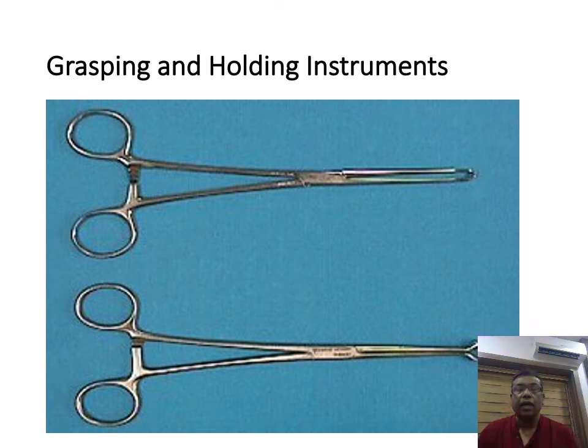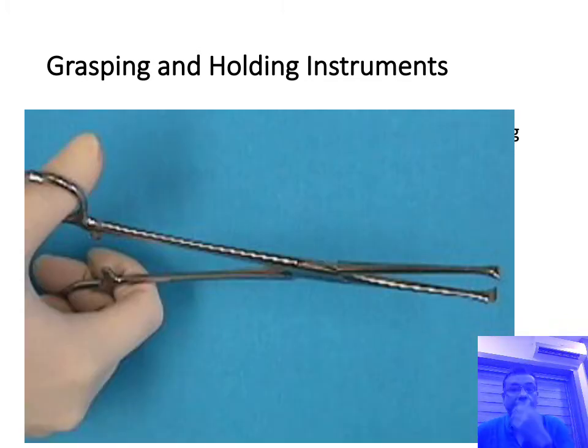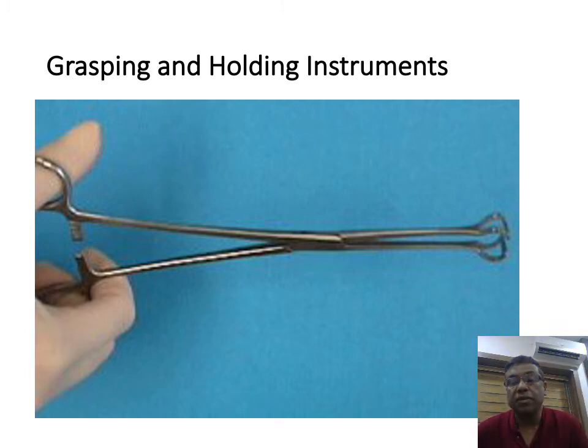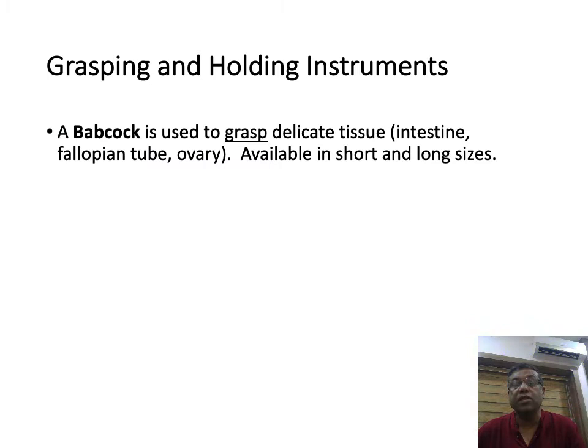Coming to grasping and holding instruments, there are three common types. One is called the Allis forceps — used to hold tissues like muscles and fascia. It has uses in gynecology as well. Basically these are holding forceps but they are crushing. The Babcock forceps is used to grasp delicate tissues like intestine, fallopian tube, ovaries, and appendix, and is used for operations involving similar structures.